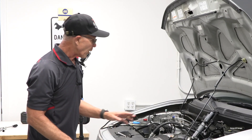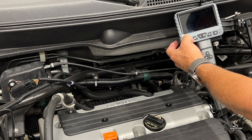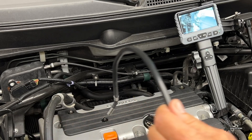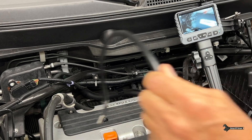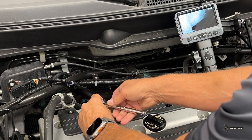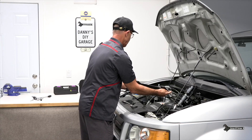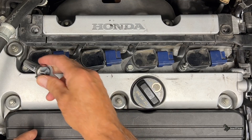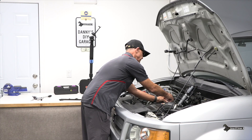I've got the borescope wedged right here, sitting in a fixture so you can see it. Let's go ahead and turn it on. Now that it's on, this is the camera and this is everything you're going to see. What I need to do right now is remove this cover — that way it'll reveal the coils and the spark plugs. We'll remove the cover and set it aside. Next up, I'm going to use a 10 millimeter ratchet and socket assembly to remove the coils.